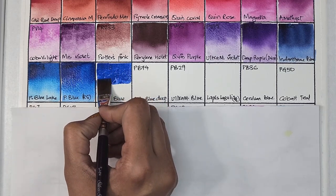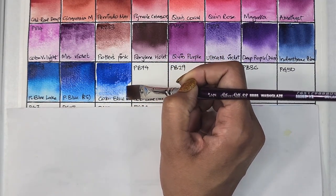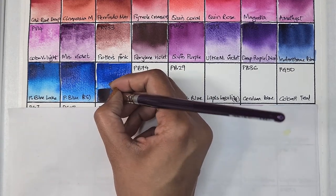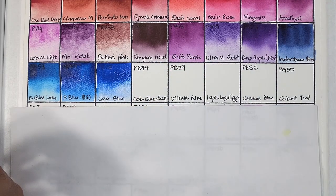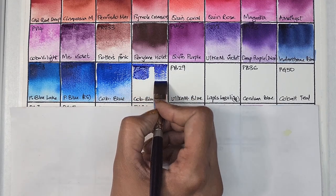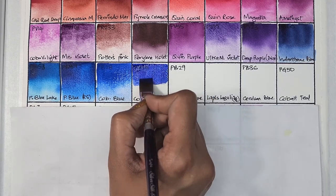Next we have cobalt blue — I always gravitate towards cobalts and cadmiums. It's PB28 — semi-transparent, medium staining, and has excellent lightfastness. The tube doesn't list it as granulating, but I did notice some granulation. Next we have cobalt blue deep, which is PB74 — semi-transparent, medium staining, granulating, and has excellent lightfastness.